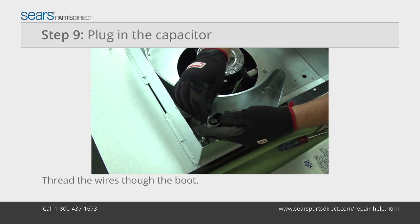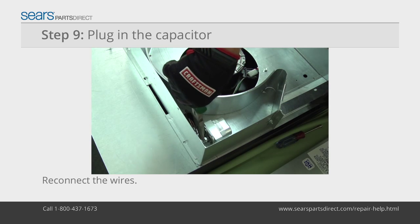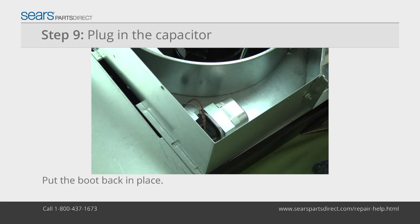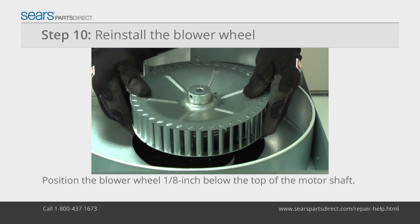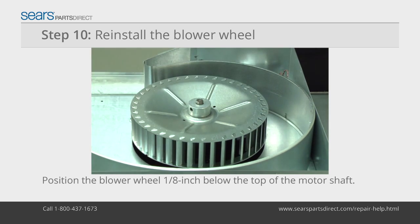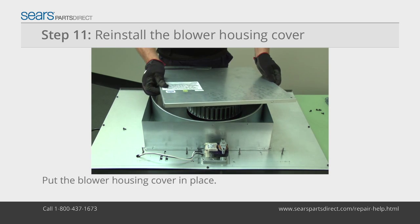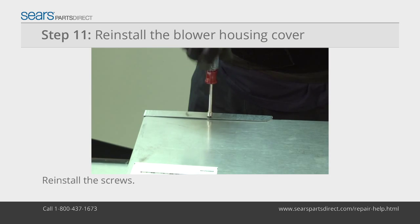Feed the capacitor wires through the rubber boot. Connect the wires to the capacitor and reinstall the rubber boot on the capacitor. Position the blower wheel one-eighth inch below the top of the motor shaft and tighten the set screw. Place the blower housing cover over the blower housing and reinstall the mounting screws.